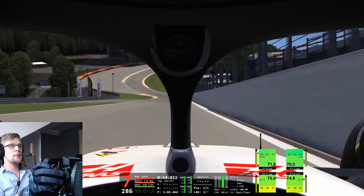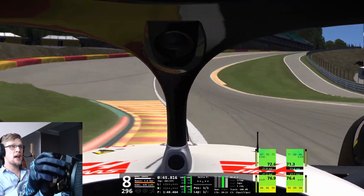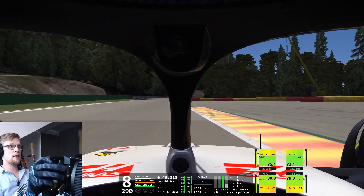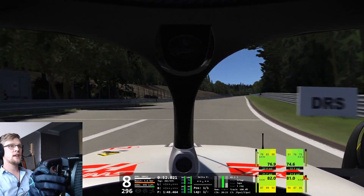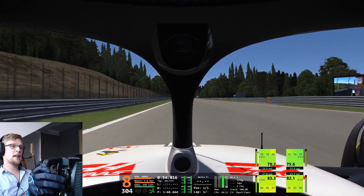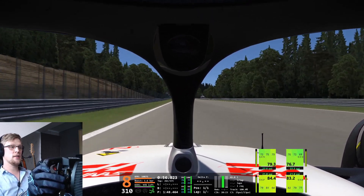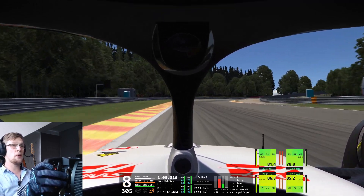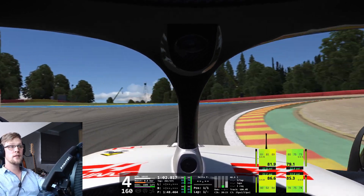I'm on pretty much a baseline setup, except that I went for the low downforce setting instead of high downforce, which is the standard, simply because Spa is a low downforce track.